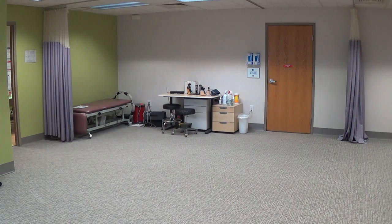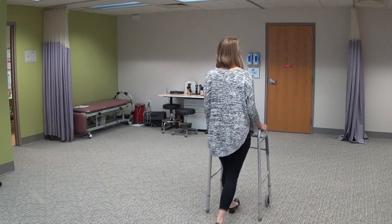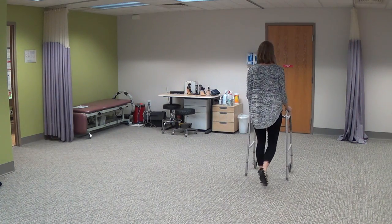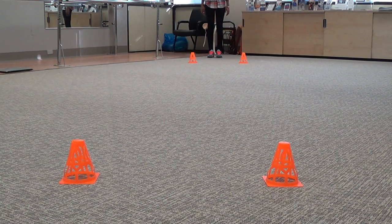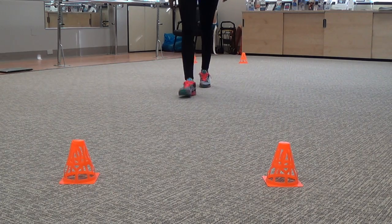For a fast pace, instruct the patient saying: 'In a moment I will say ready, set, go. When I say go, I want you to walk as fast as you safely can until I say stop.' The patient may use an assistive device, but this should be kept consistent and documented. If assistance is required, this test should not be performed.